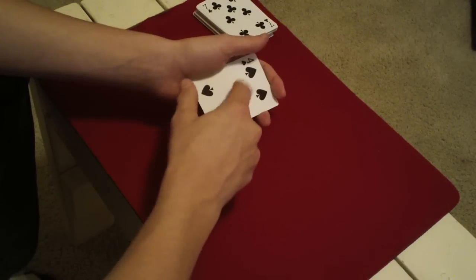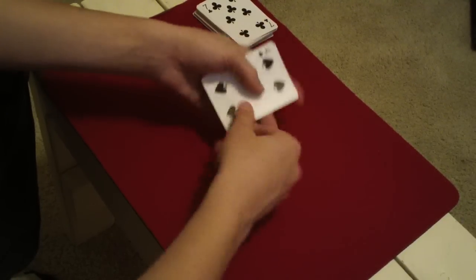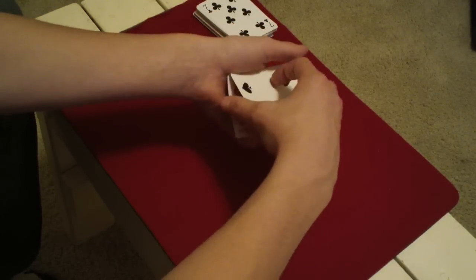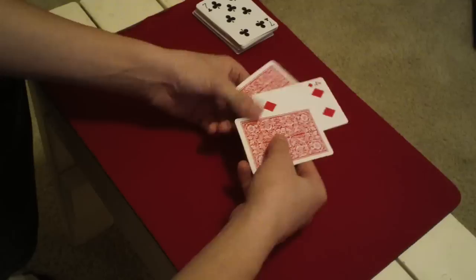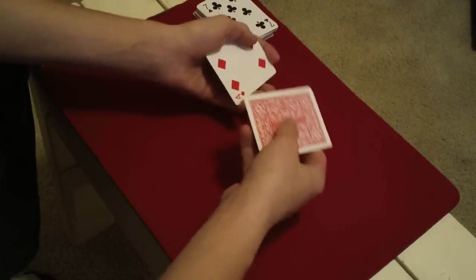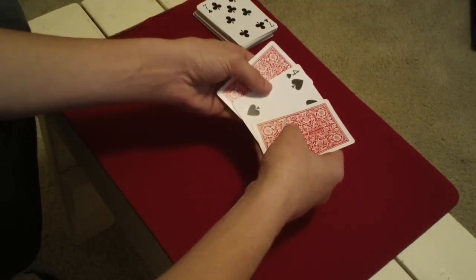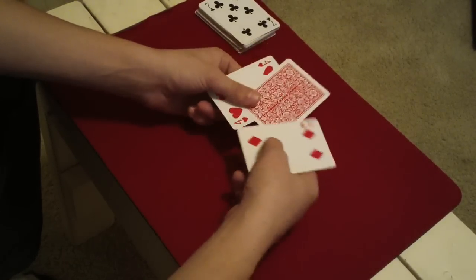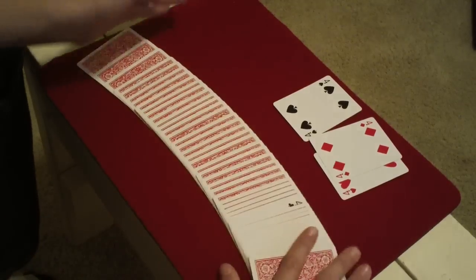Now you show the two black fours over here — remember you should have their card. What you're going to do is a turnover pass. The turnover pass will be on the screen or in the description. Take the top card, get a break under it, and do the turnover pass, putting the cards through your hands. Then you snap and show there's one card in between — it's the four of diamonds. You say, 'Is that your card?' They say no. Reverse count the cards to get the black four to the bottom. Get a pinky break under the top card, which is the red four, and secretly flip over the bottom two cards. Now their four should be sandwiched. Pass the cards through your hands again, flipping it over. Show that the red fours are sandwiching one card, and reveal that the card they're sandwiching is their card. Say, 'We have three fours, and the fourth four is in the middle of the pack, face up.'